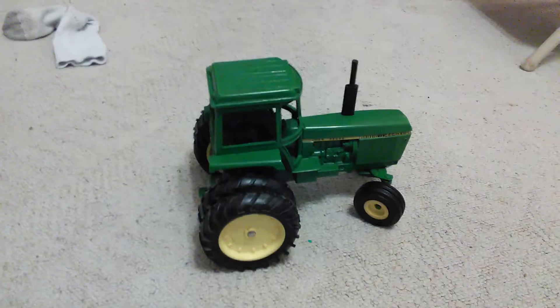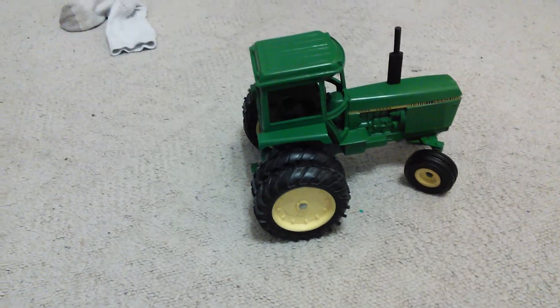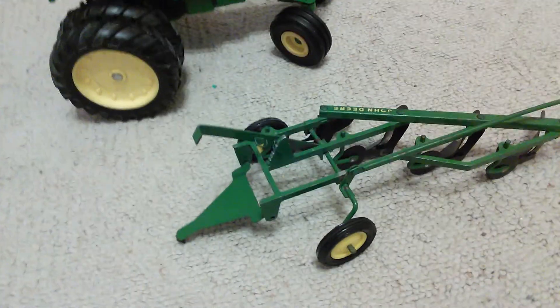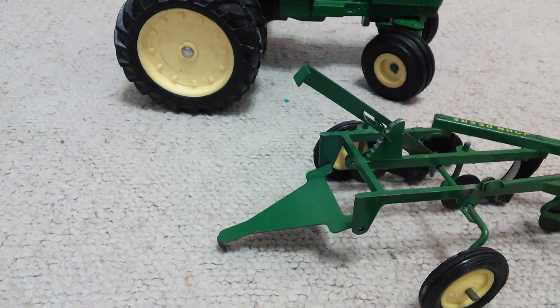I got a John Deere 440 for $40. The reason I got it was because it was a pair with this — a John Deere 4-bottom plow. The guy had both, and I asked Grandpa if I could get both. He said no because it was $5 over budget. But the guy said he'd give us a hundred bucks for the pair, and so Grandpa got it for me.